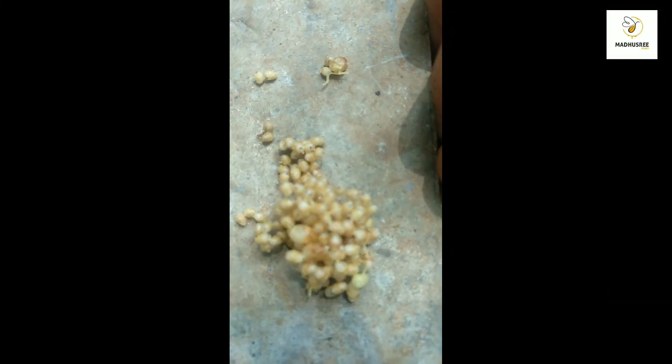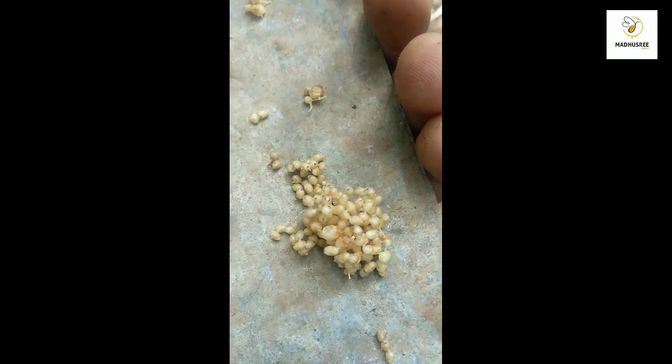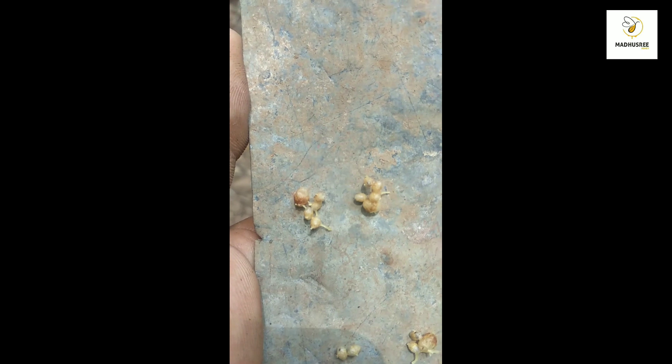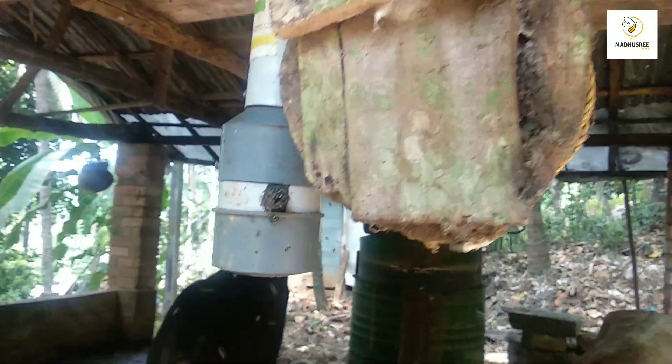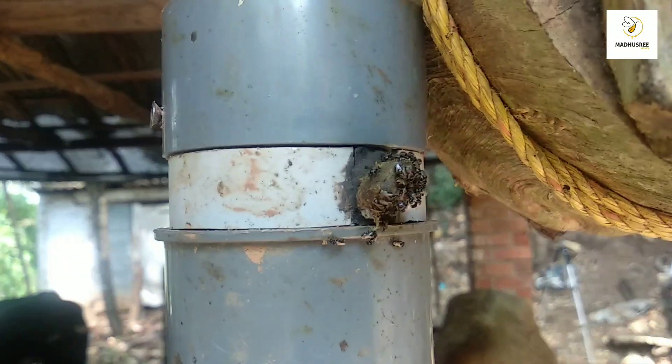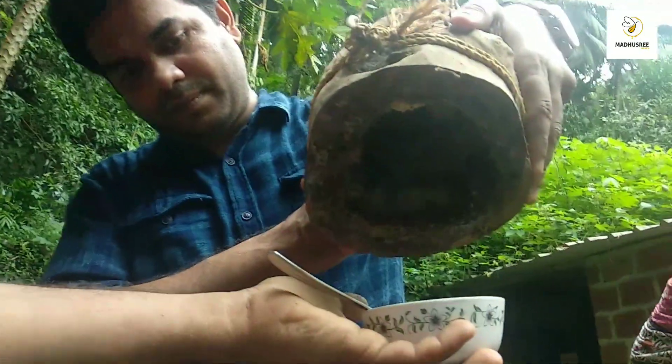First, we put it in the distance. We take the equipment to get the equipment. The equipment is in the right place. It is a very simple engine. We have a manual engine. After the engine, you will have the engine.